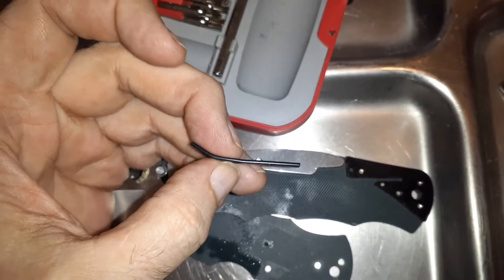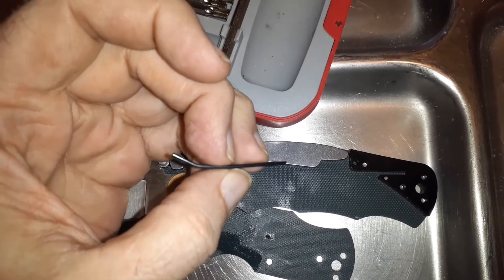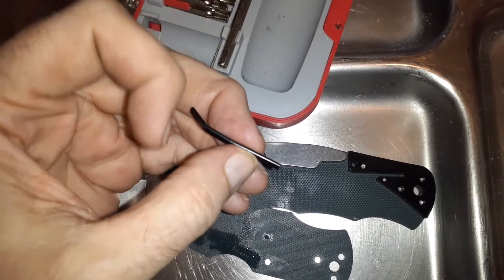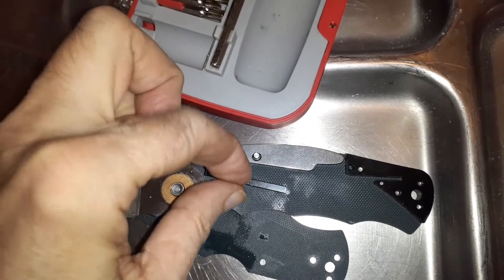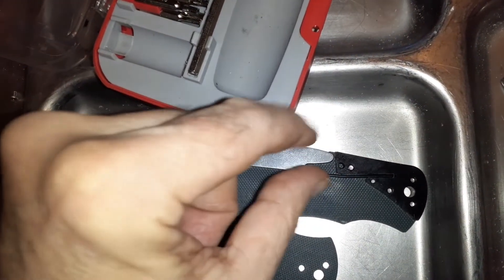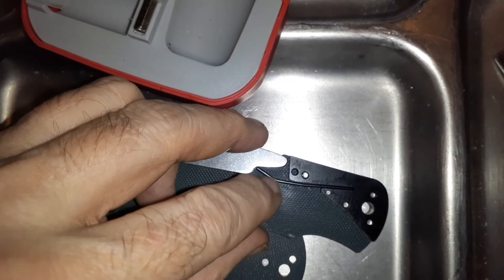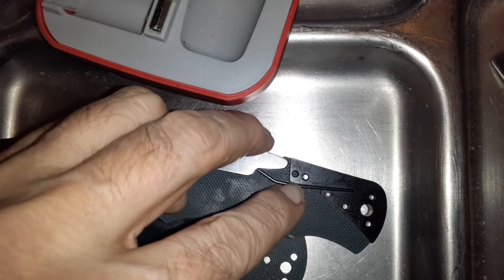I think I fixed it. What I did was it had like a big U-shape here, and I just took two pairs of pliers — one grabbed down here on the original bend, and then I just levered it this way. I'm holding the camera with my hand so I can't point as much, but yeah, it's in there now and it's a lot easier to press.